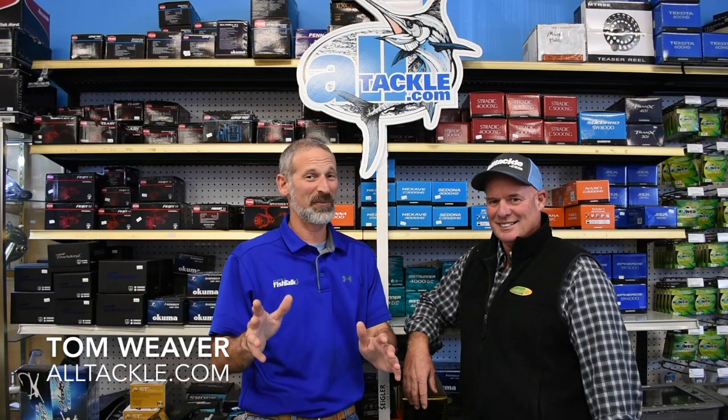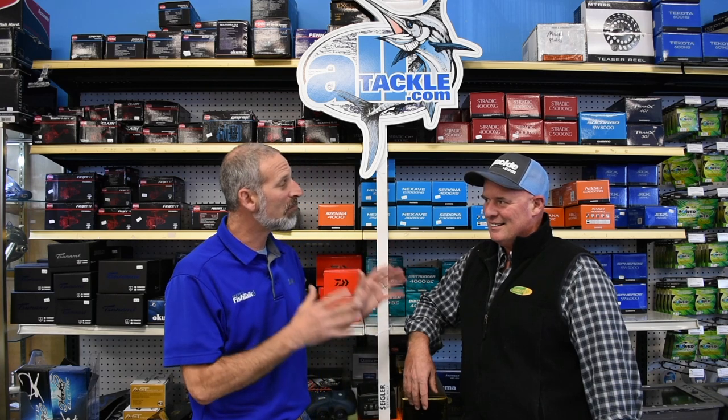With us today folks, we have Tom Weaver, the official All Tackle spokesman. And I've got to ask you Tom, what is the number one selling tuna lure in this whole store?